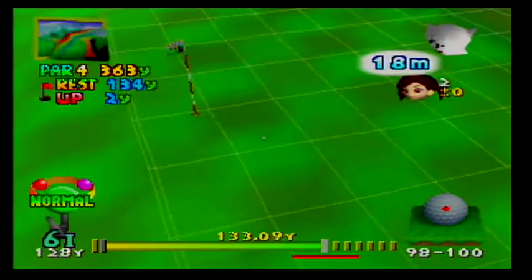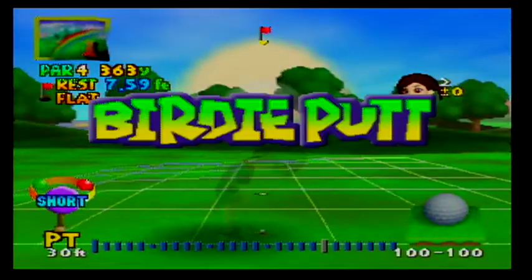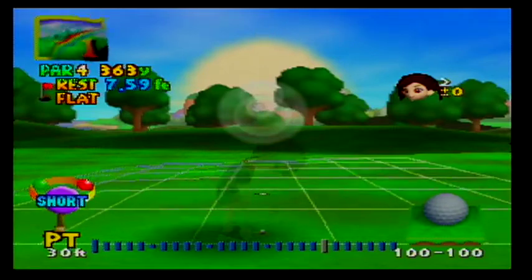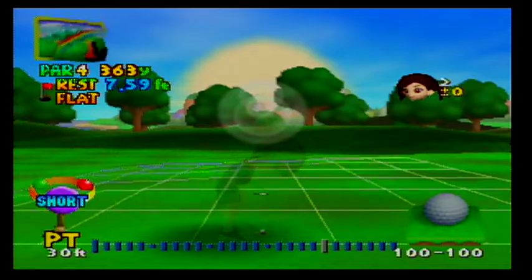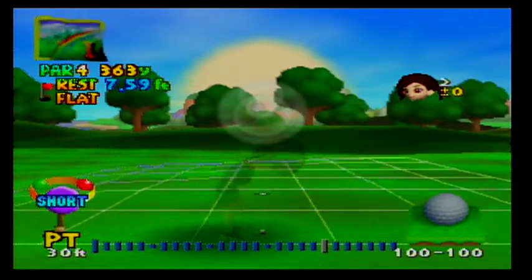If you strike the pin, a monkey pops out and that's a pin shot, as you just saw. Here we are putting. It looks like a totally straight shot, about seven and a half feet away.